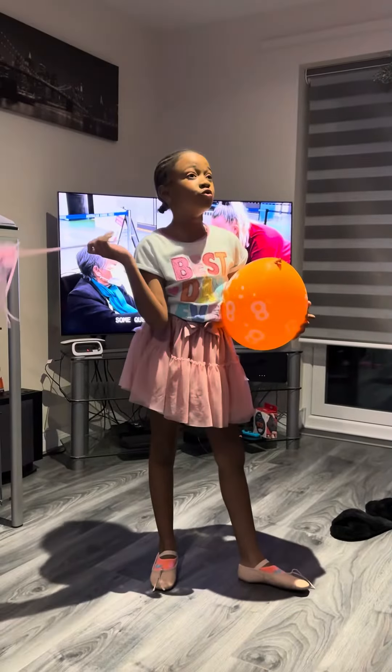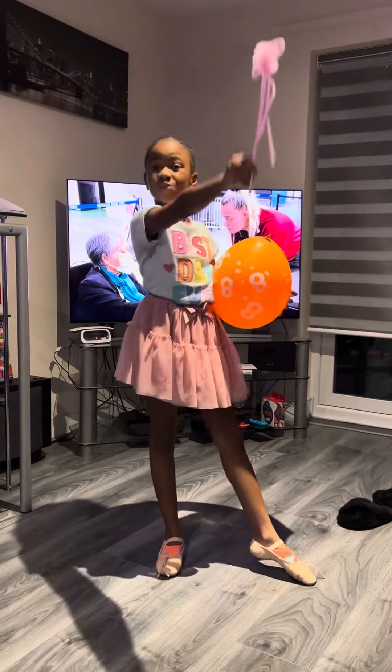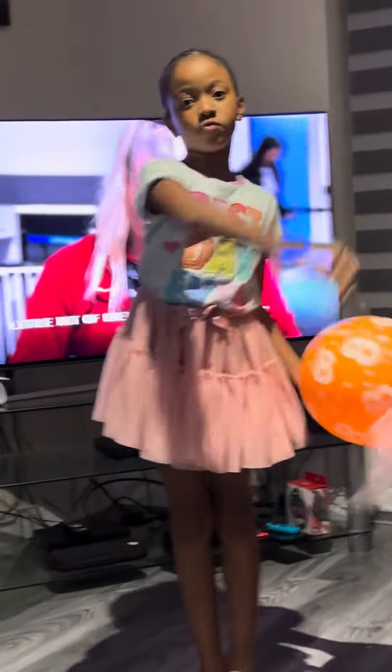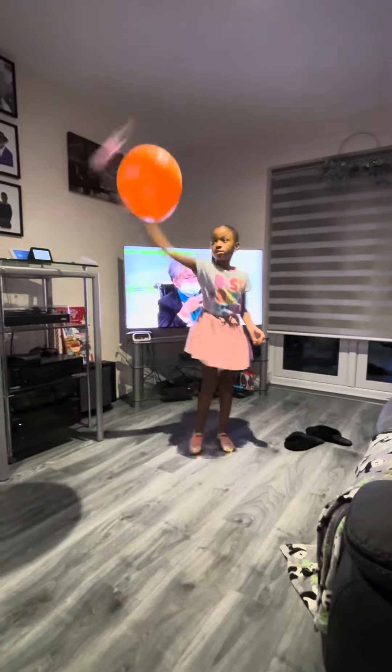I've thought about having wings — the wings are right there — and I'm looking at this thing and I love it. So we use it with this balloon trick. Basically, throw it up, you spin the wings around about three times, and then you catch it.